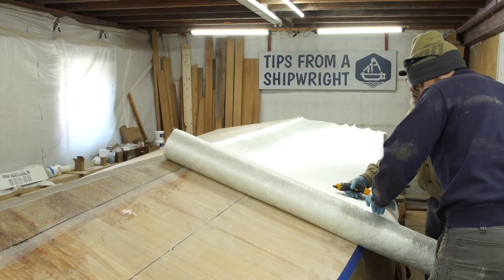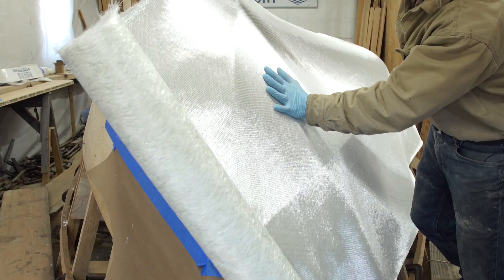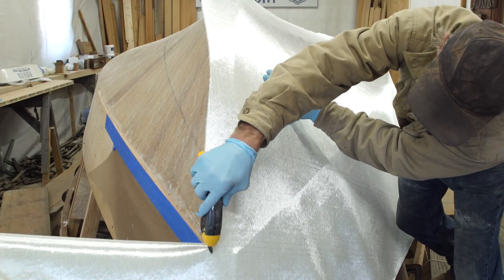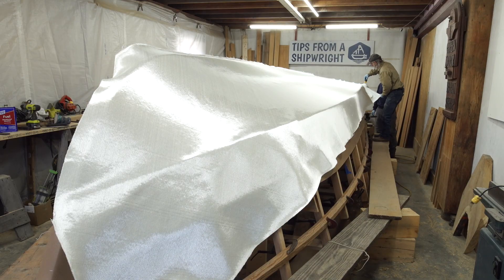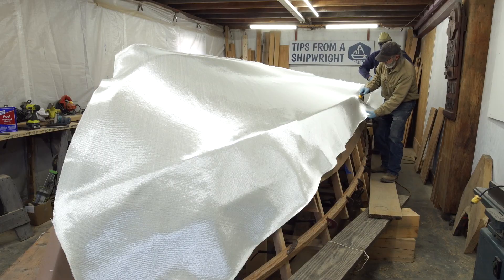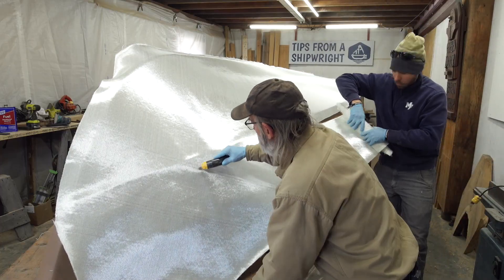I'm just going to roll it out — it's perfect, just right. I'm going to cut it along this edge. Now I'm going to cut off the excess cloth with the electric scissors. These are great because there's very little effort required and it goes real quickly. We roll up the scrap because we don't want to fold it — folding actually breaks the fibers. If you tried to do this with normal scissors, you'd be worn out by the time you got to the other end. These electric scissors really make it easy and quick.